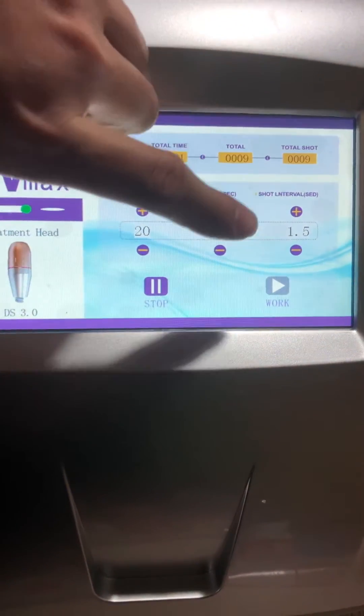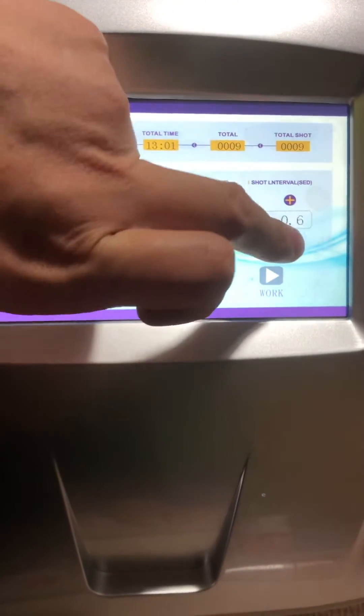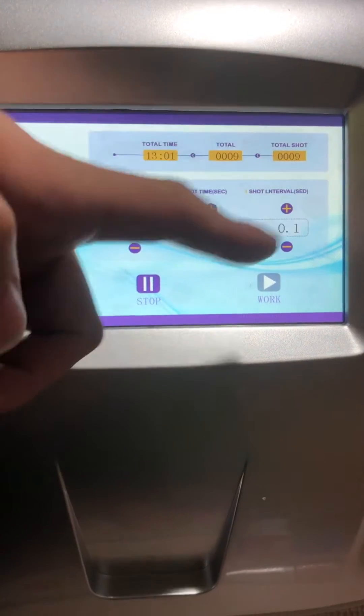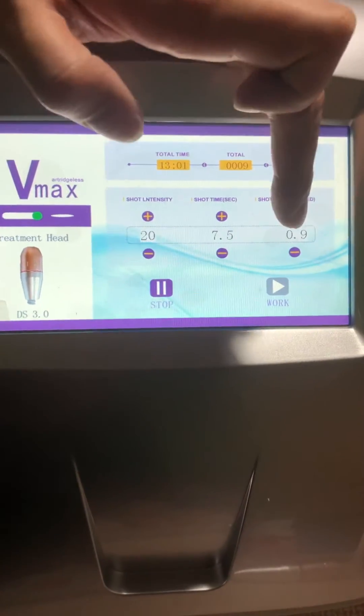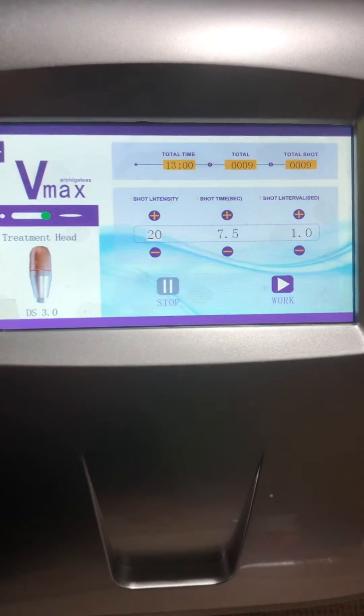The max value is 1.5, and if you want to adjust it, the minimum is 1.1. Let's just adjust it into a medium value.